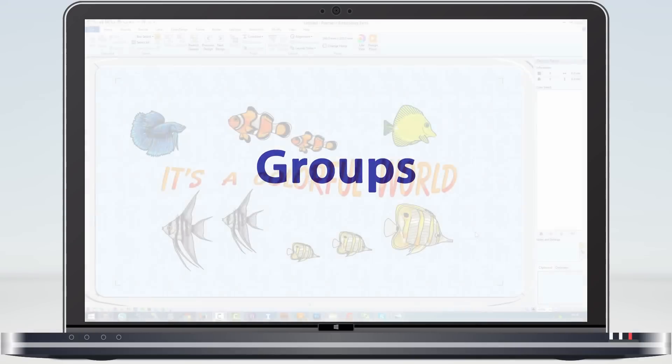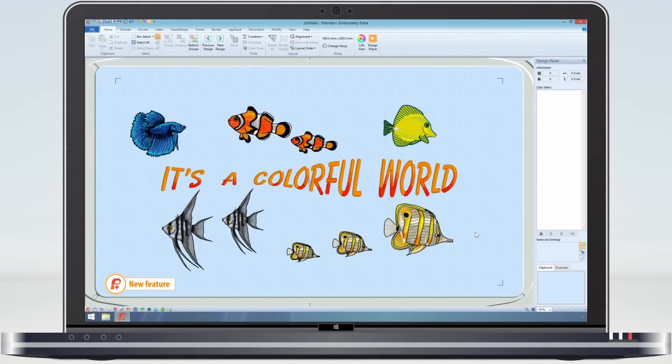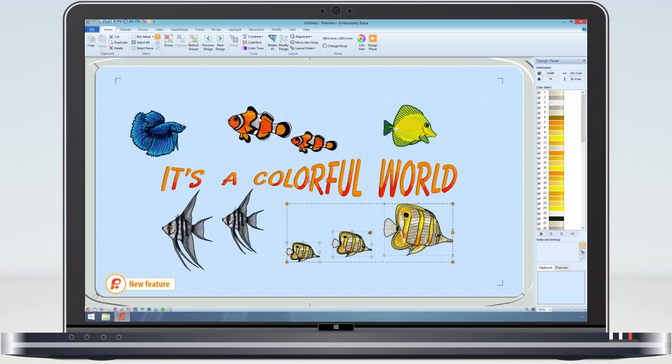Premier Plus enables you to make groups within your project. At the moment each one of these fishes is a separate design. That's ok, but means that if I want to do some more editing, I risk having to realign the other designs. So if I select this family of butterfly fishes, I can then make a group of them, so that if I want to move one, the others will follow.